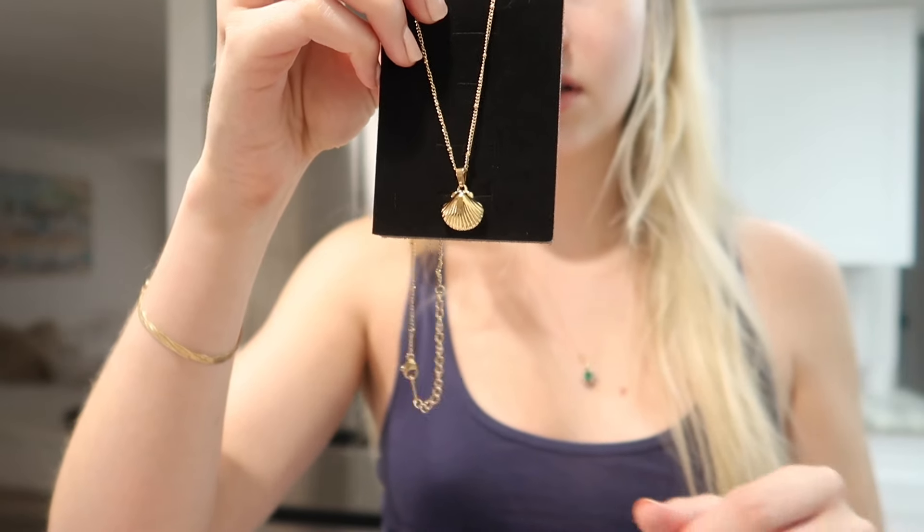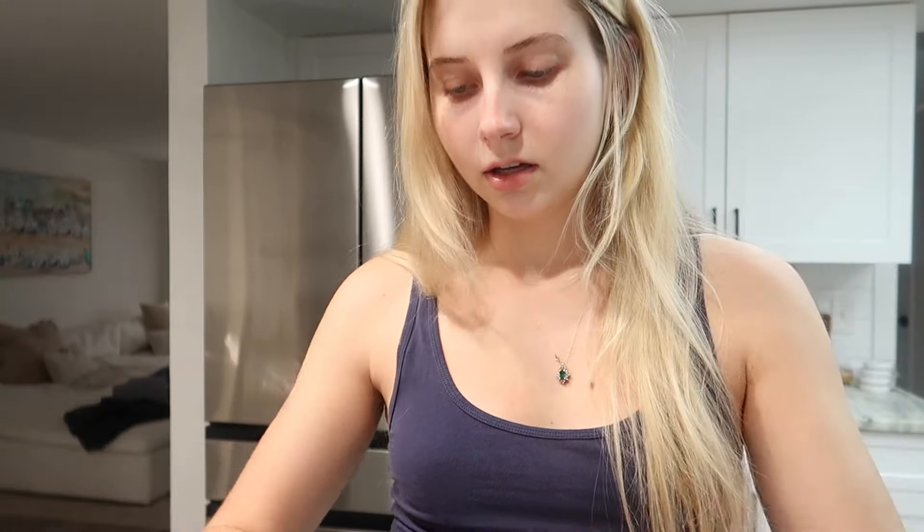I also ordered off of Etsy this little gold seashell necklace. I thought it would be perfect to switch out for this time of year, and you could pick what you wanted your chain to look like. I think the quality — it's not solid gold, so it's probably not something I would wear in the shower or to the beach like I do with my other necklace. We'll see how the quality wears.